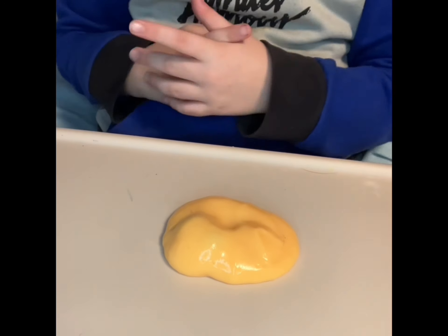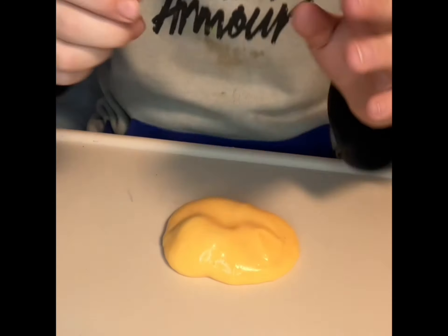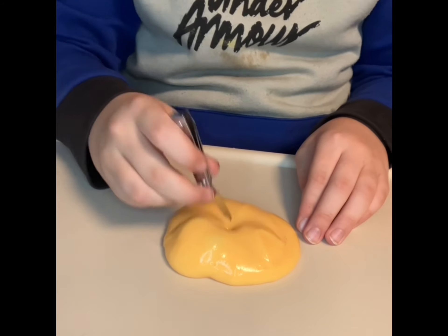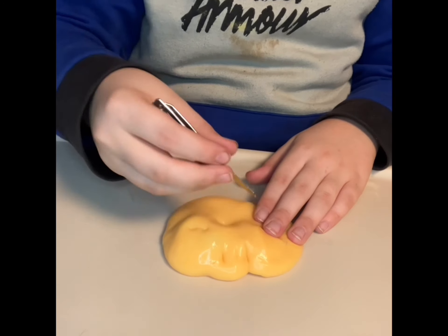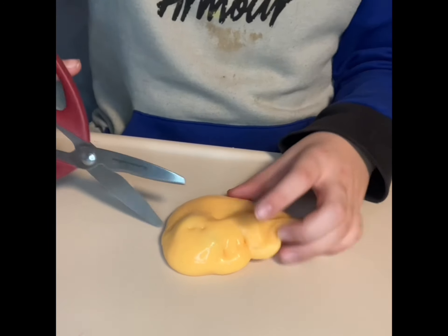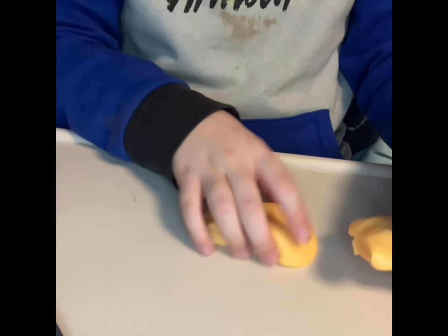First thing we're gonna do is this, then we're gonna make a small incision and just find where he is. If he's right around here — you got scissors — we'll cut all this excess.